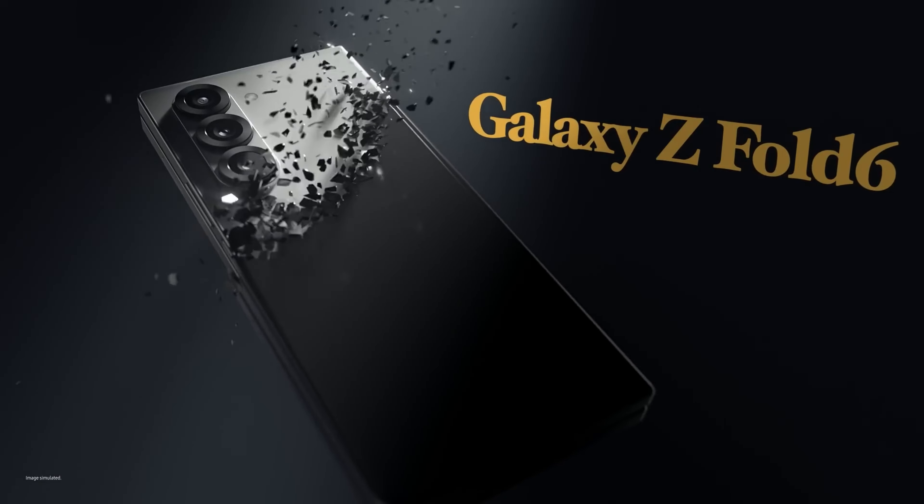Information from India's Bureau of Indian Standards has revealed that two batteries with part numbers EBBS 930 ATAB and EBBS 930 ATABY have been certified for the Galaxy S25 Ultra. Although the certification does not provide extensive details, it indicates that Samsung is using multiple suppliers, similar to previous models.